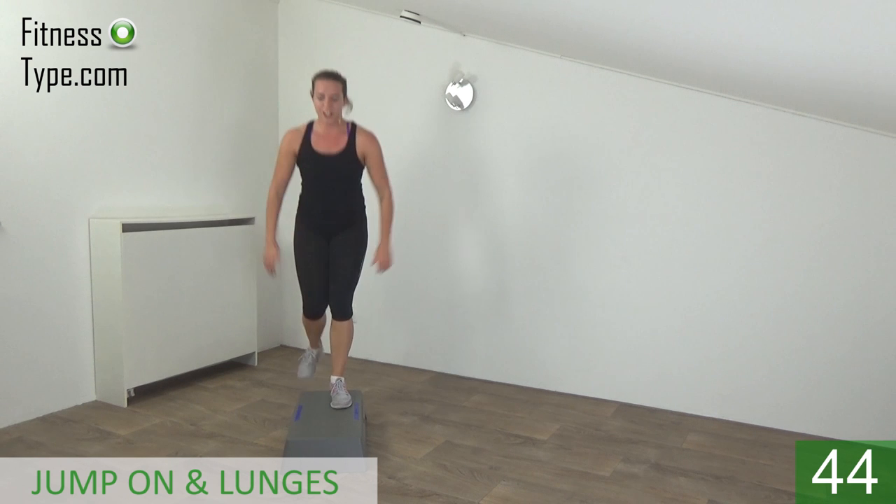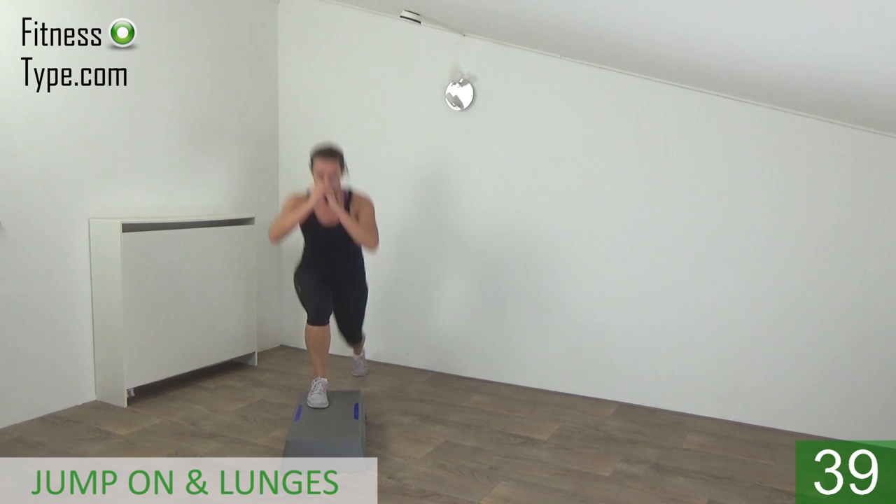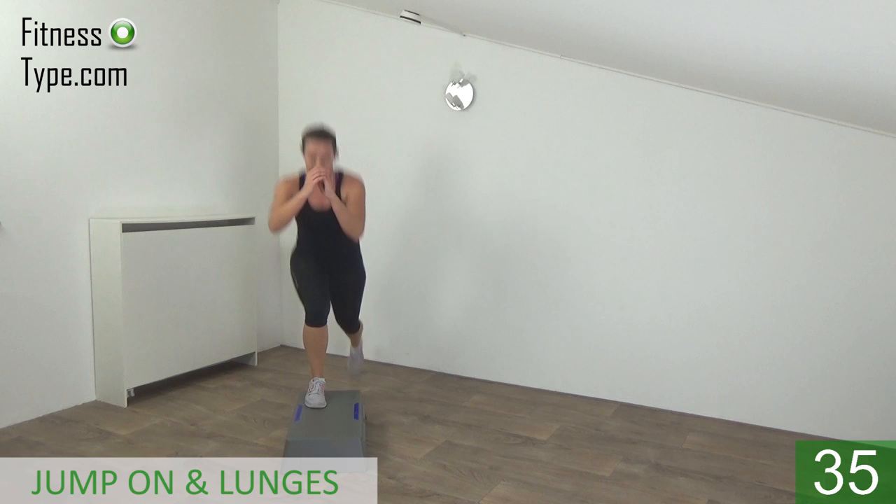On, lunge, lunge, jump off. On. Jump up high — deep lunges.